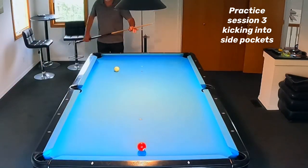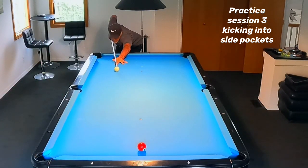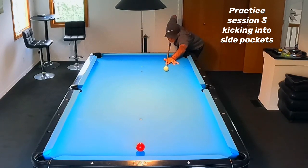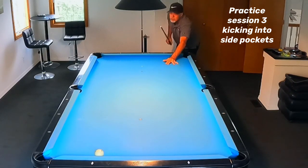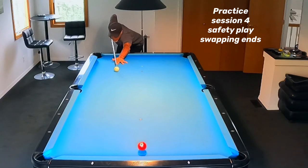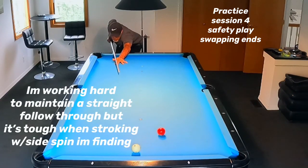Now we're at practice session three, where I'm actually going to try to kick the ball into the side pocket. This is once again about control — I'm actually trying to make this shot. During a game, when you practice this, you'll get a good feel for this shot. You'll surprise yourself — you'll make it quite often.